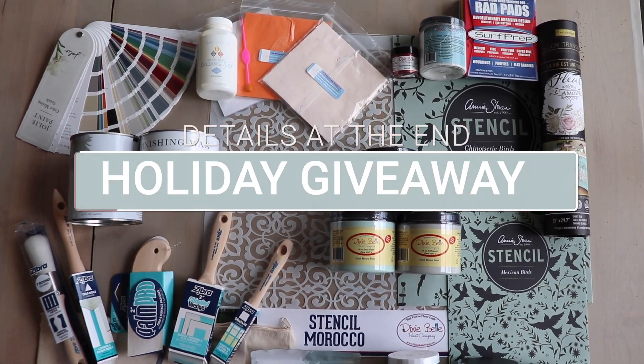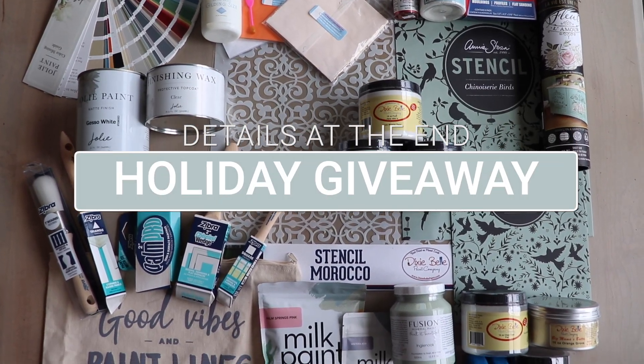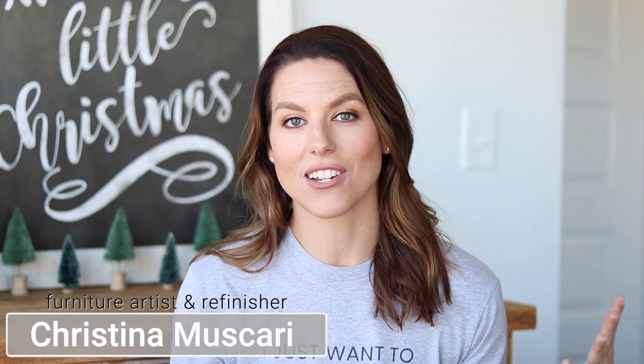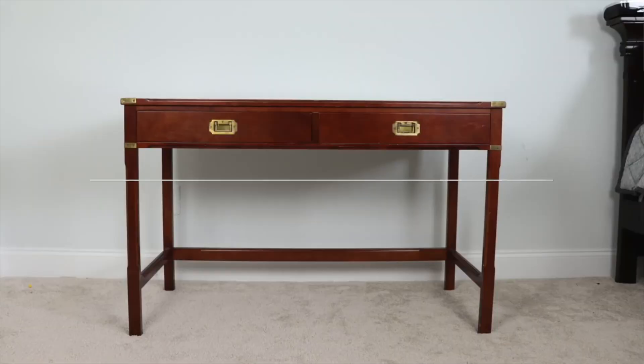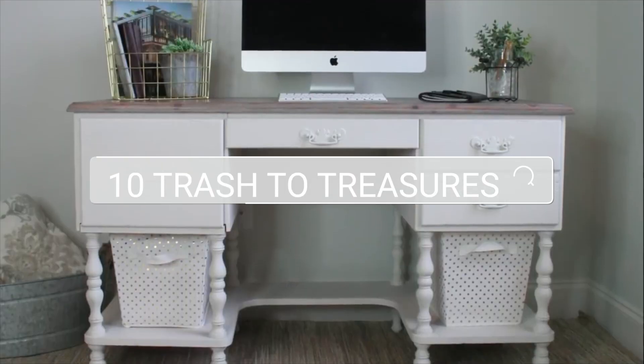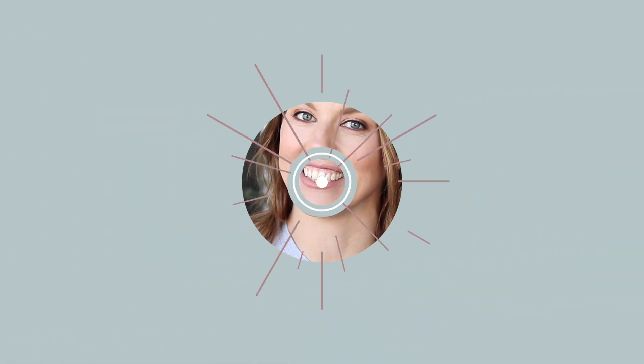Stick around to the end of this video because I am giving away this amazing prize pack to one lucky winner. Hi everybody, it's Christina from Pretty Distressed, welcome back to my channel. In today's video I am going to be bringing you 10 trash to treasure makeovers — these are all things that I got off the side of the road or for super super cheap, so if you want to see these projects just keep watching.